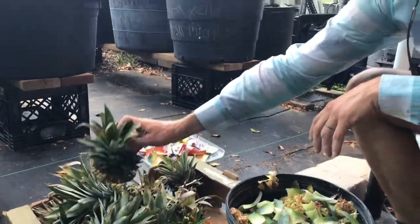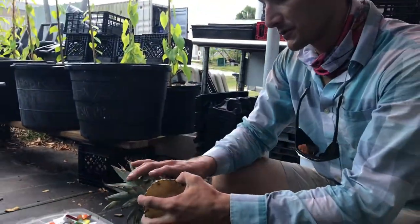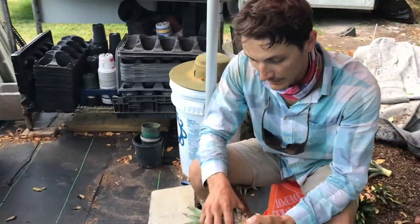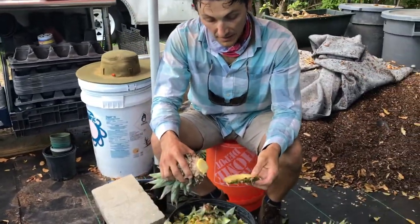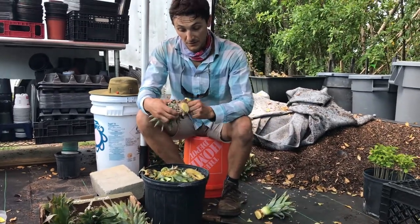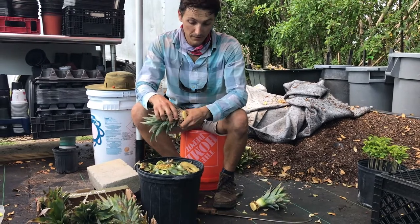Today is a fun grocery store hack that we're going to talk about. Many people have ways of propagating pineapples and they are quite easy, very forgiving, and just an all-around fun, easy plant to grow.